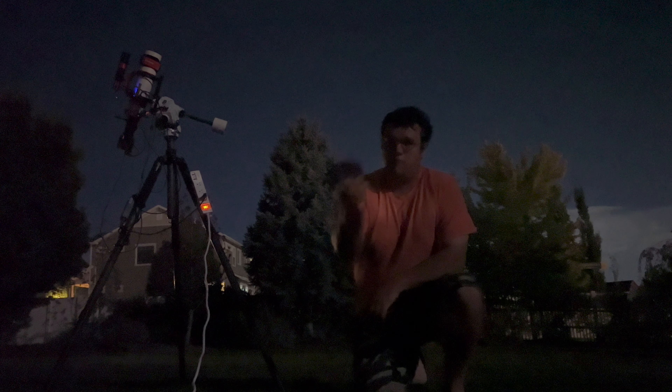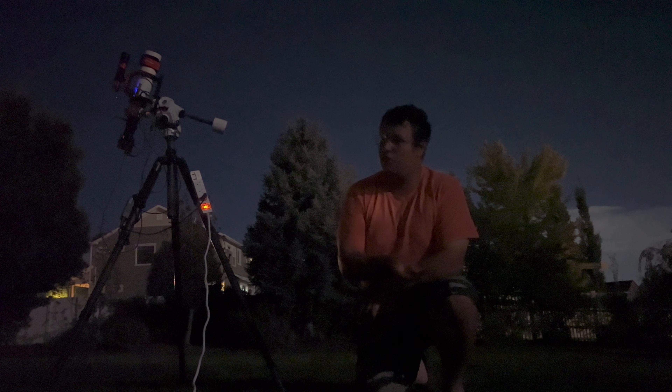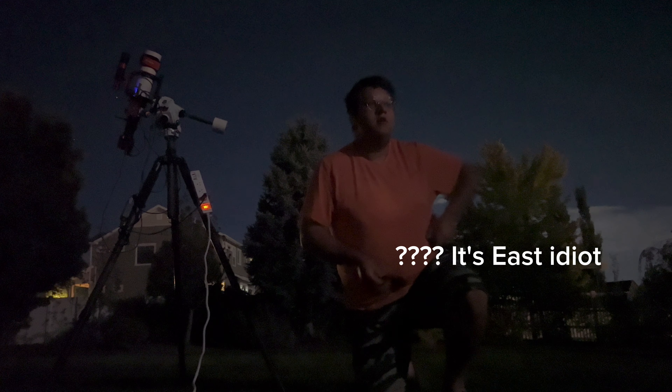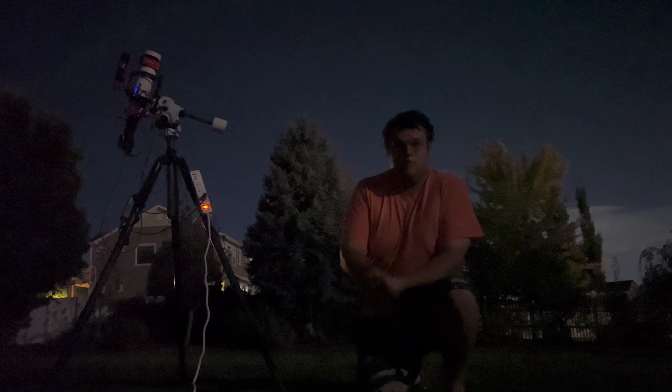I've got a GoPro Hero Black running for time-lapse shots behind me. There's a thunderstorm rolling in, which is kind of unique, but it's headed west over the north end of the valley, so I shouldn't have any problems with rain tonight.